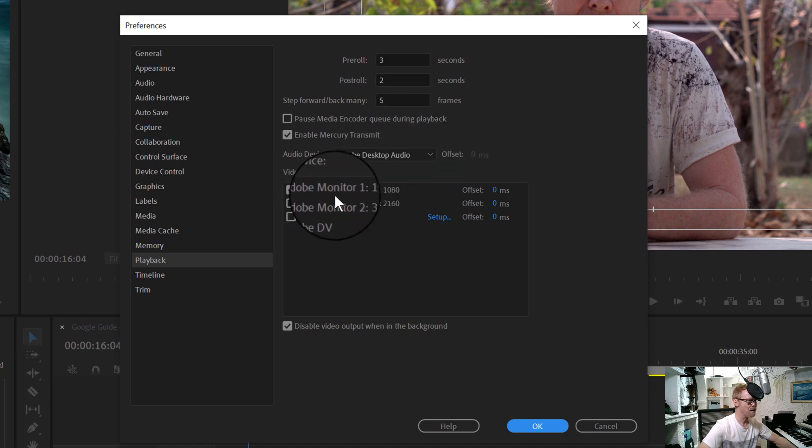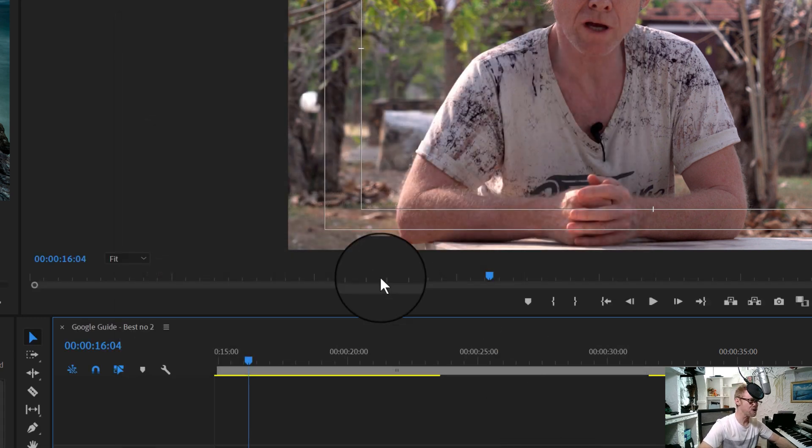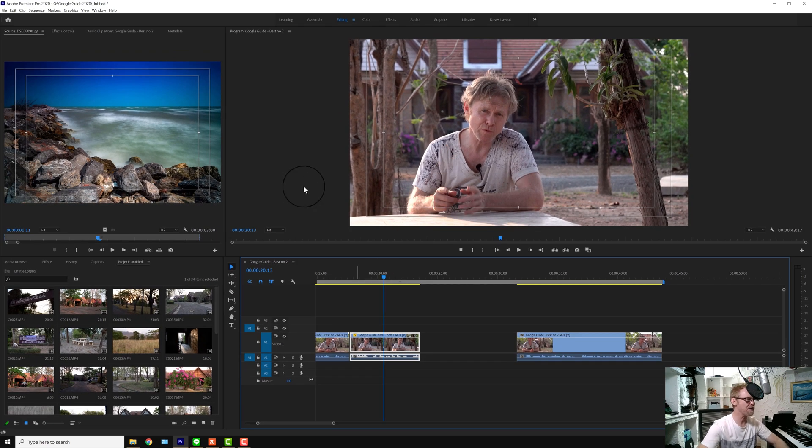Whatever monitor you want to use for your preview is the one you'll choose there. Now everything I click on in my Premiere Pro timeline shows on my laptop as a nice 17-inch preview. If you want to preview in Premiere Pro you can also press the tilde key for a large preview. That's my tip for today — thank you for joining me, don't forget to subscribe, like and share, and stay with me for more tutorials and tips to help make your workflow easier.